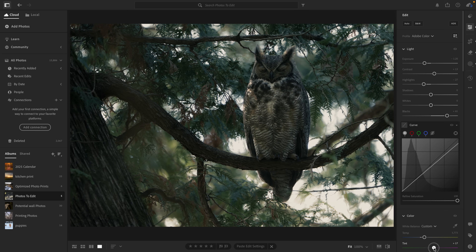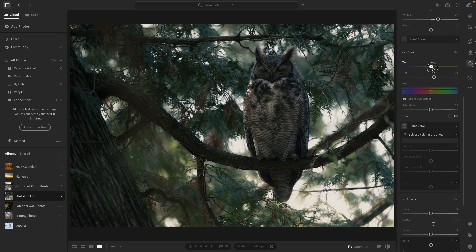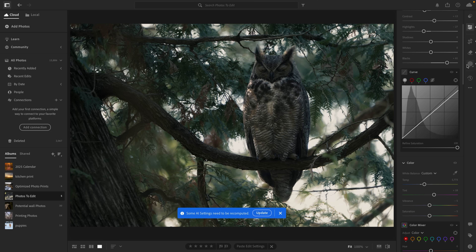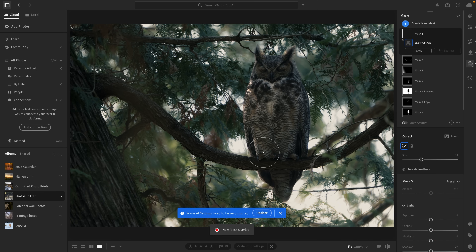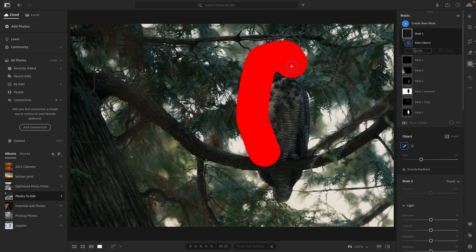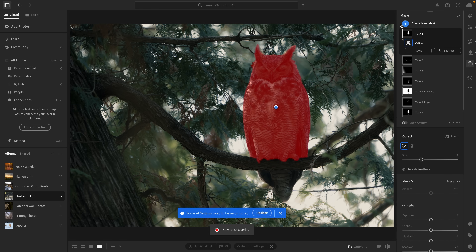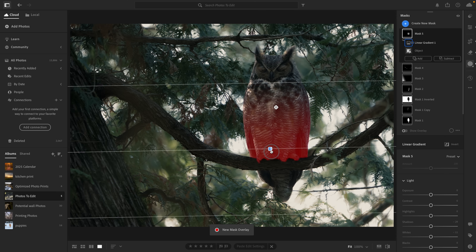At this point, maybe I was taking it a bit too far, but there was no going back now. Finally, there was just one more thing I wanted to fix. While I was editing the photo, I noticed the owl's talons were kind of glowing, popping off the dark branch a bit too much. Don't get me wrong — it's definitely cool to see those giant, razor-sharp claws. But I decided to add one last gradient mask over the owl, just to bring in a little shadow along its underside.